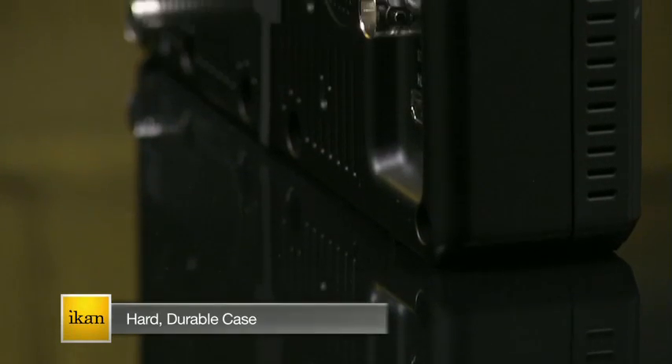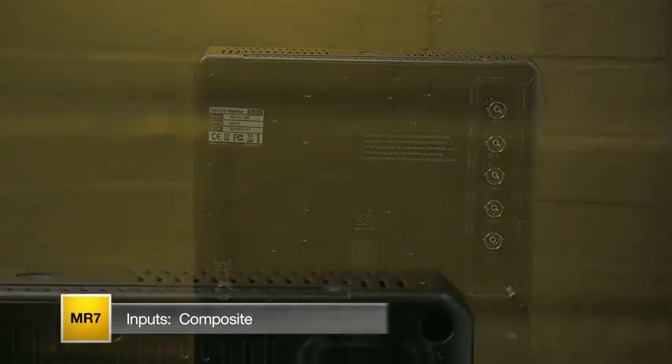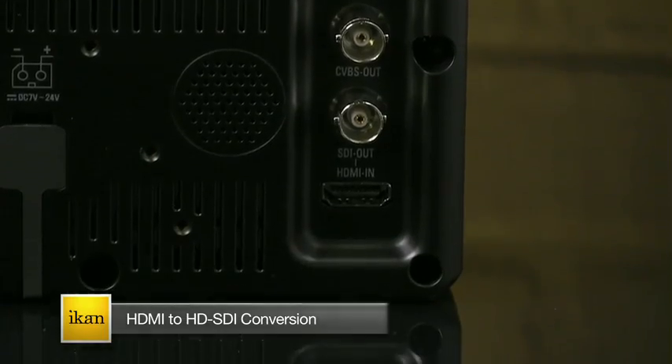The MR7 is housed in a hard, durable case with rubberized texture for a firm grip in all conditions. Inputs include composite, HDMI, and SDI, and the MR7 has HDMI to SDI conversion capabilities as well.